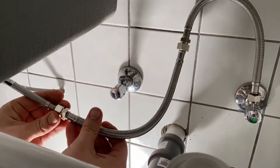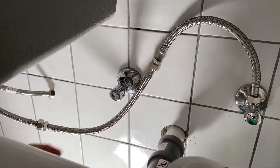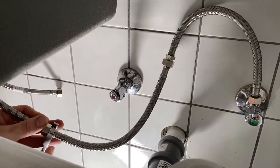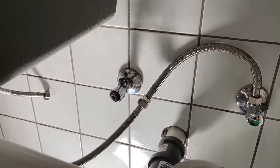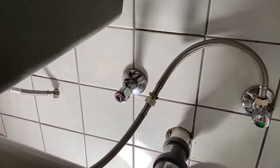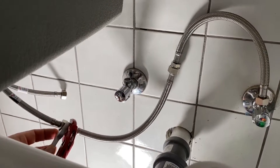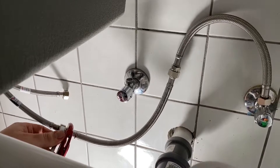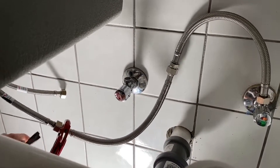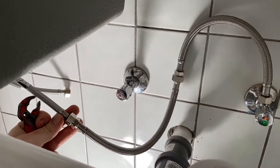The total height is 36.2 centimeters, the spout height is 26.2 centimeters, and the depth is 18 centimeters. In the box you get a single-lever sink tap and two flexible connection hoses — one for hot and one for cold water supply.